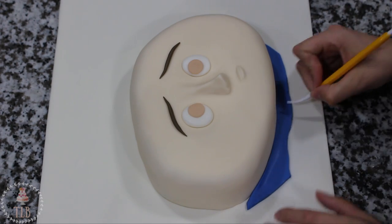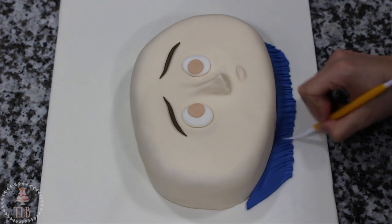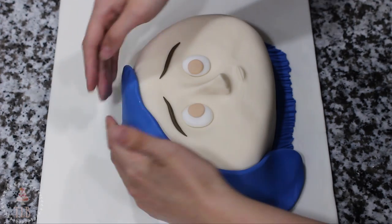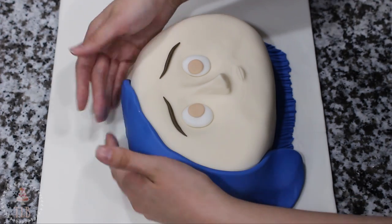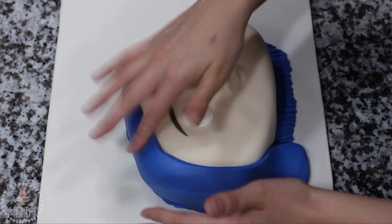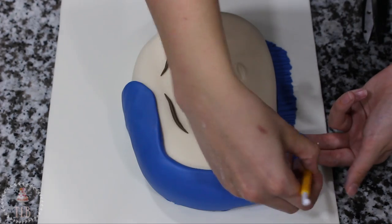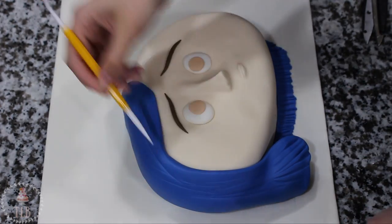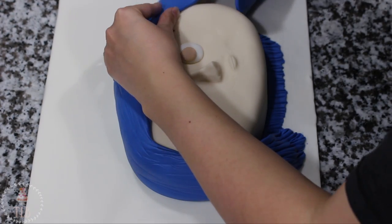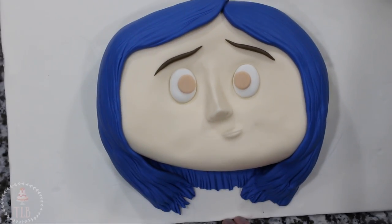I'm just marking in approximately how low it's going to go, I trim that down, and then using my fondant tool I'm marking in some hair texture. I'm adding more of that blue fondant onto the tops and sides of her head, again just using my template as a guide for where it should sit. Coraline has this very cute little bob, so for the very front of the hair I placed a little more of that blue fondant just so it stays propped up — you can remove that once the hair dries or just leave it, it doesn't really matter. Then I'm using my fondant tool to mark in some hair texture.